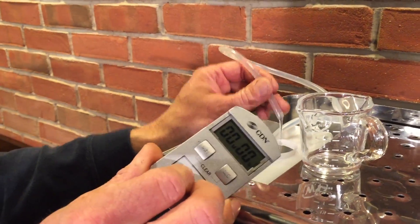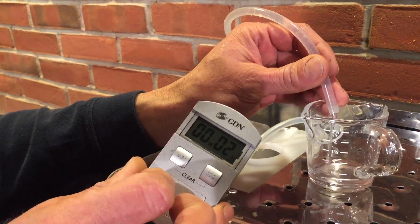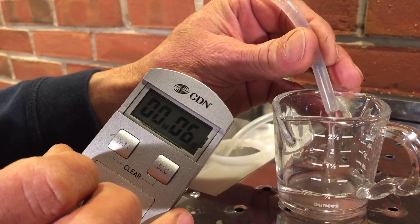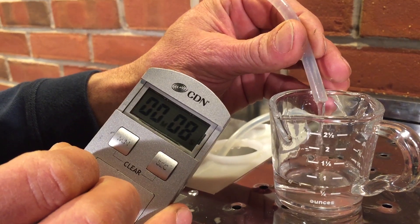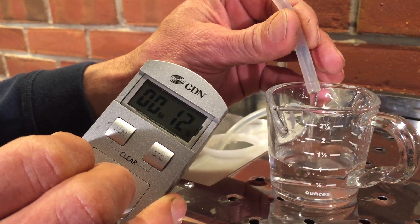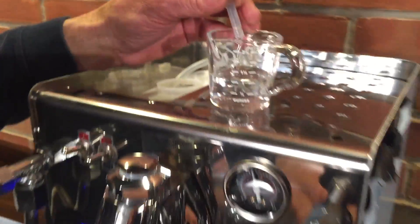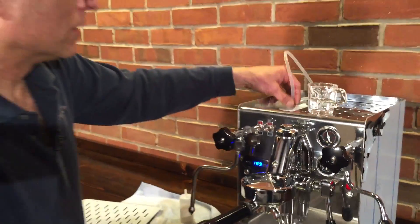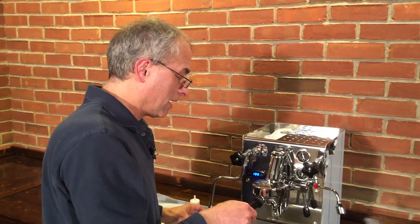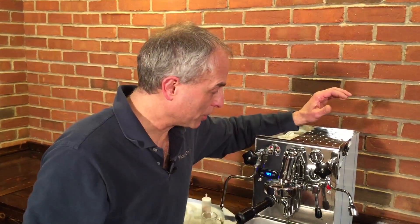Reset the timer and go. That was good — one ounce. You've got about 13 seconds on that one, so that's good. We know that the pump has enough pressure and it's moving enough water to make a really good espresso.